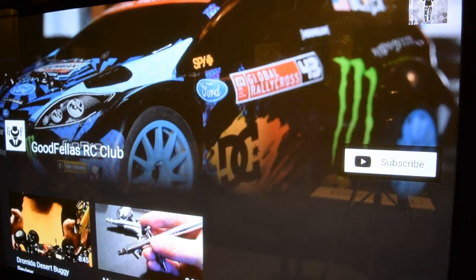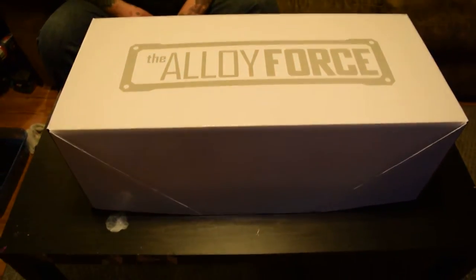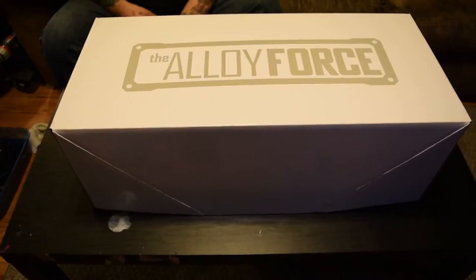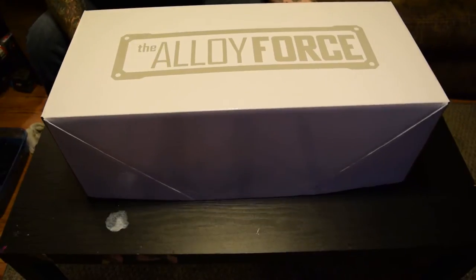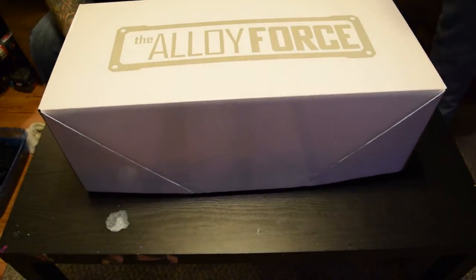Alright, good fellas, we're back with one of our fellow members, Mr. Tank McGee. We're here to give you guys an awesome review — or try to — on this Tower Hobbies Alloyed Force Cutback. We're going to do a little unboxing of it first and show you how it comes in the box.